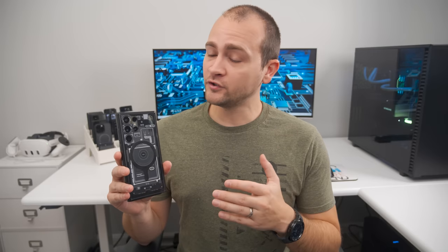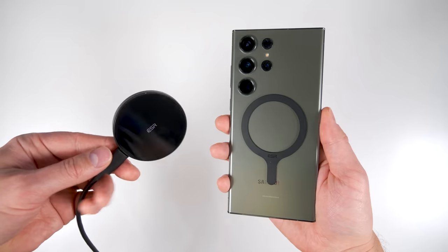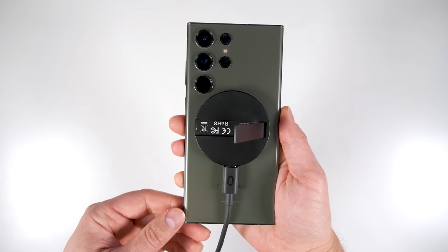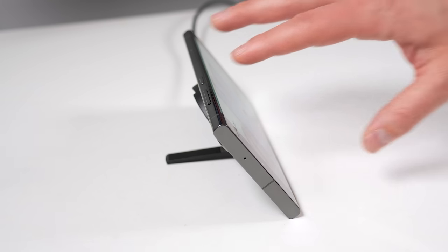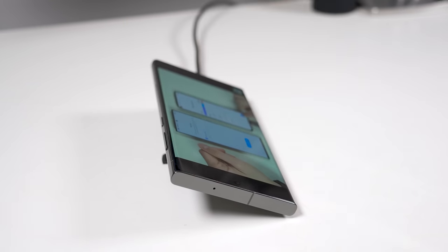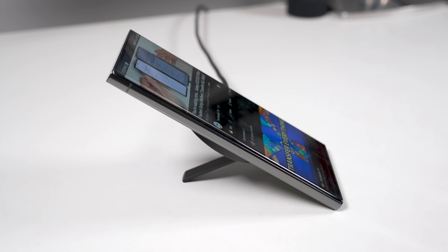Once it's installed, you'll be able to use MagSafe accessories like this ESR Halo Lock kickstand wireless charger. This can fast wireless charge your phone and has a friction-style kickstand so you can prop your phone up at just about any angle while it's charging. It works great in landscape mode and can technically work in portrait mode, but at a very steep angle.